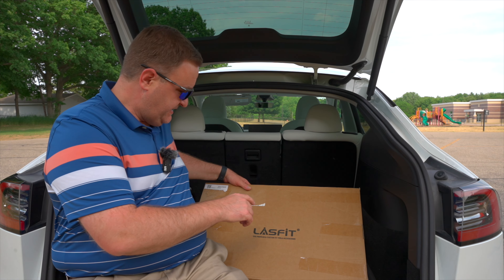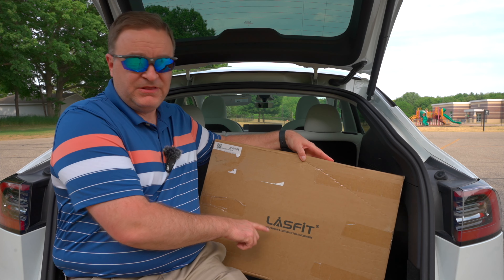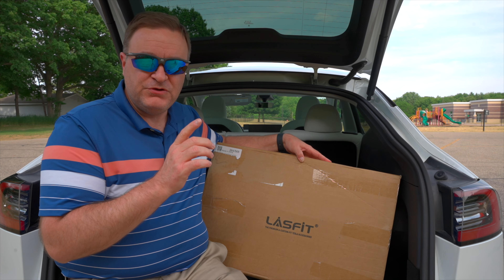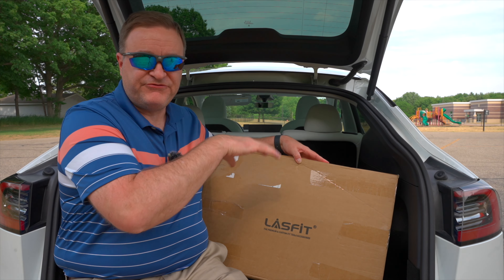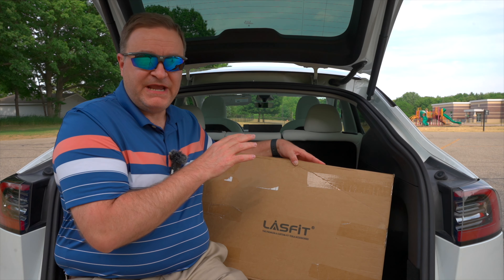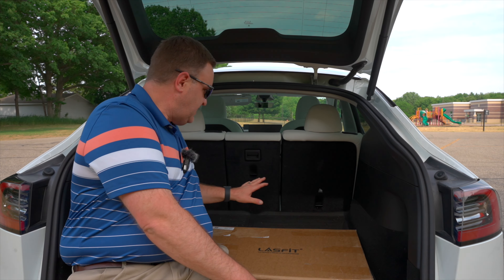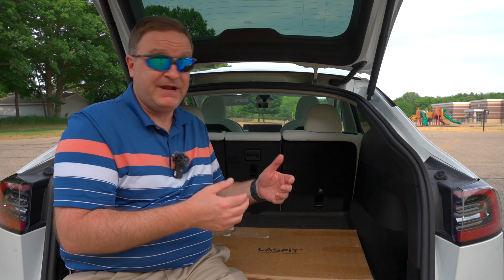This product is in this box and it's by a company LastFit — or LaceFit, I've heard it pronounced two different ways. I've actually done a review of their mats for inside of the vehicle, like a trunk mat or the floor mats, and if you've not seen that yet I will put a link in the description down below. In this case, what I've been looking at is something that can protect the back of these seats.